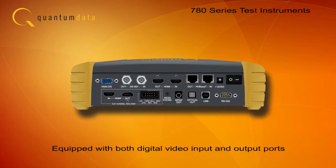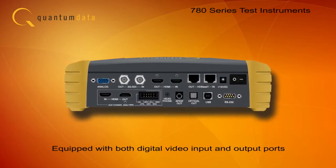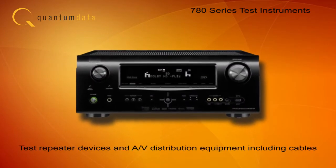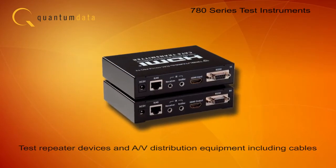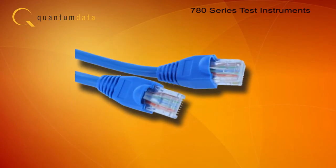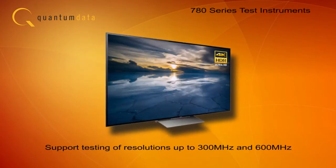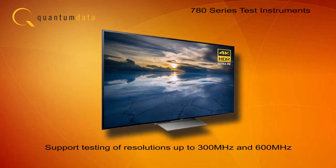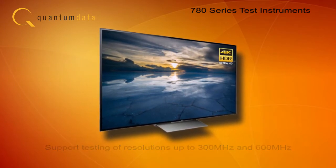Because the 780 instruments have both digital video input and output ports, they can also test repeater devices and audio video distribution equipment as well, including video cables. The 780 models support testing of video format resolutions ranging from Blu-ray to ultra-high definition, up to 600 MHz.